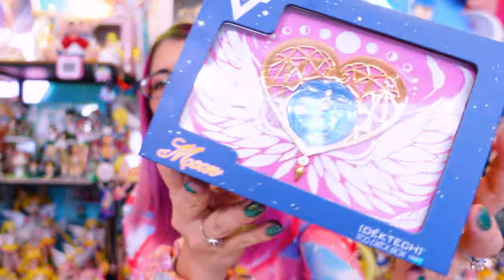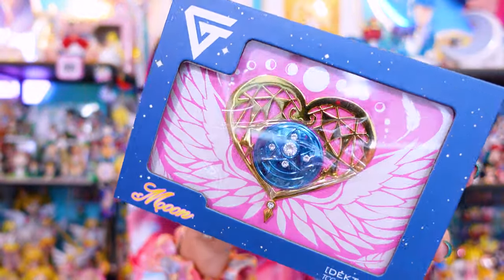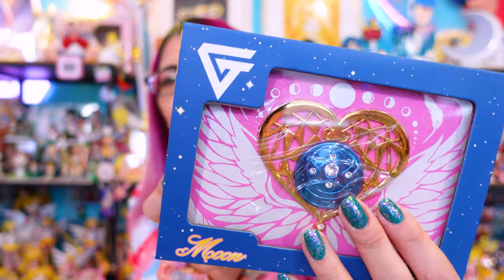The newest item in my collection is from a company called Gem Tech. Gem Tech makes deck boxes — if you play Magic the Gathering or any other card games, you use a deck box to sort each of your decks. I have a commander deck for Magic the Gathering that I play every Thursday night with a group of friends, and I've been wanting a nice high-quality deck box for a while. So this is my new deck box — I pre-ordered this quite a few months ago and it finally came in just a few days ago. On the front, you can tell this is inspired by Sailor Moon.